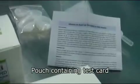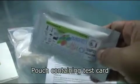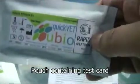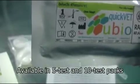The test card along with a small dropper is packed in a moisture-proof aluminum pouch. The membrane in the test card is sensitive to moisture so this pouch should be opened only at the time of testing. The kits have a typical shelf life of 12 to 18 months when stored at room temperature.